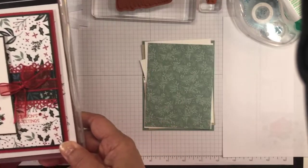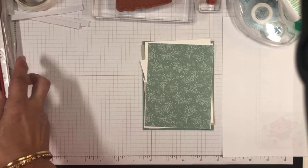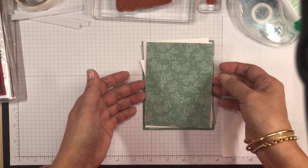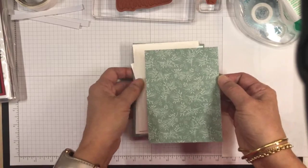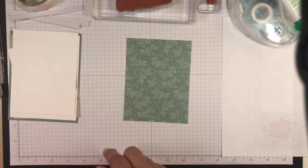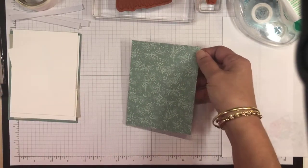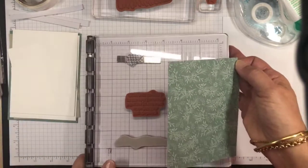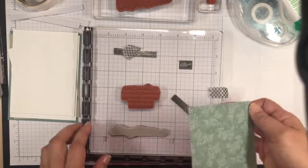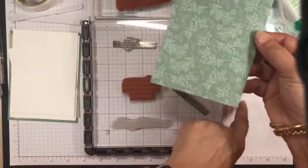Hello, Lenny from Michigan, thank you so much for joining me today. So what I'm going to do is I'm going to use this Soft Succulent designer series paper with all of the Christmas greenery in the background, and then I'm going to emboss the sentiment in white on the bottom of this panel.